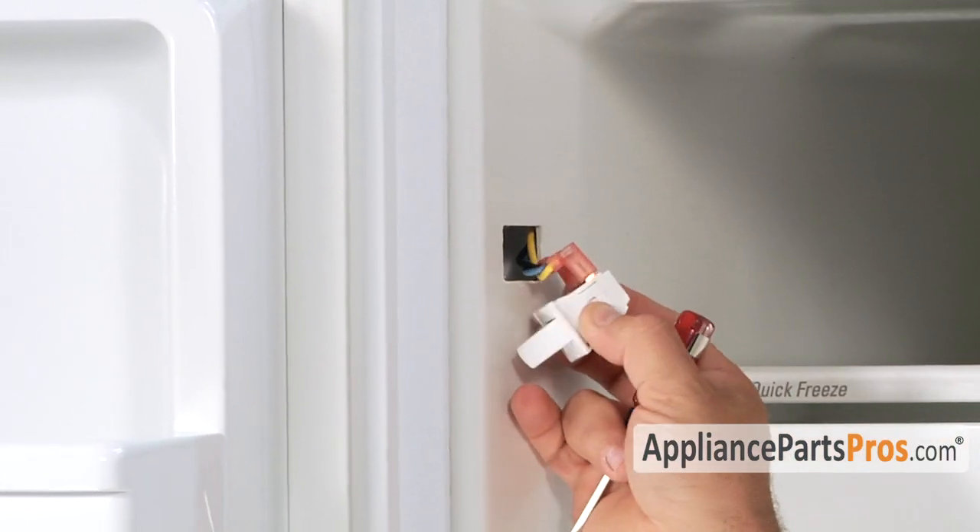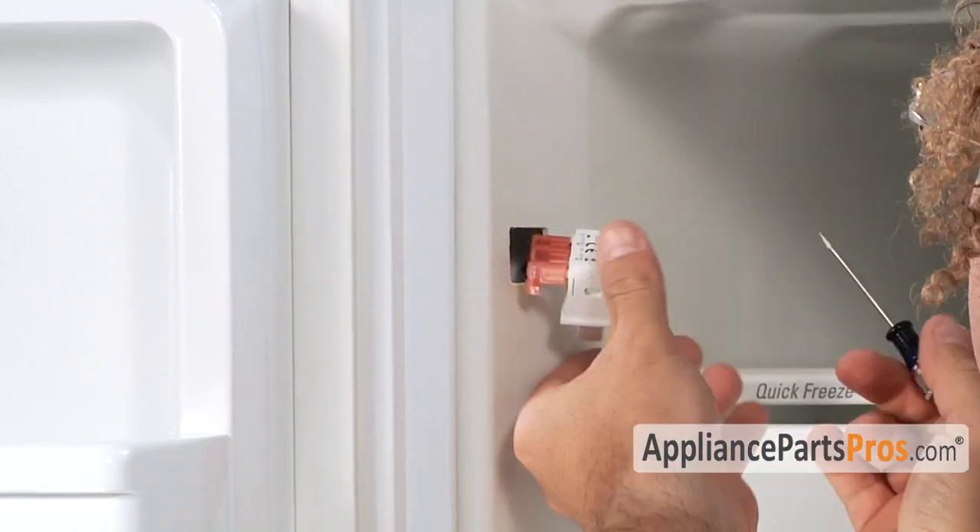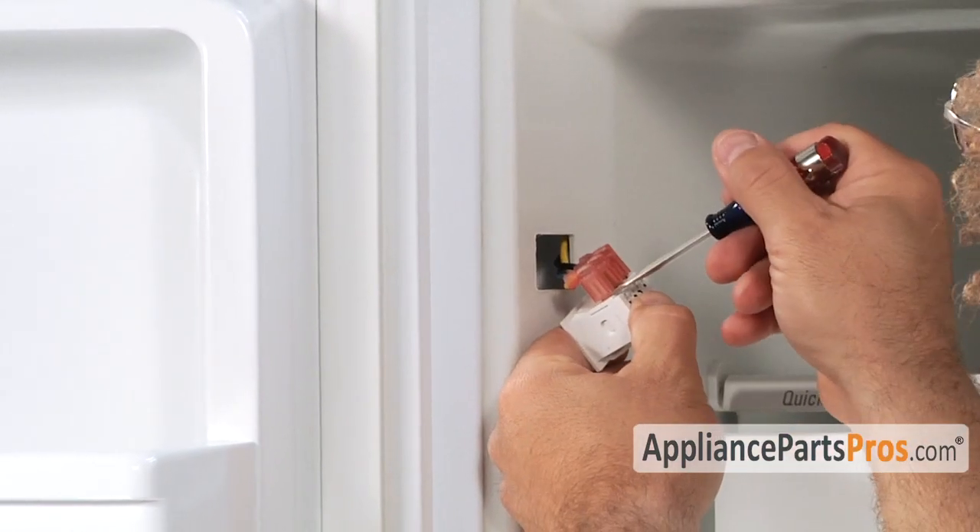Once you have the switch out, you can take the three wires off. If you need to, you can use a small flathead screwdriver to pop them off.